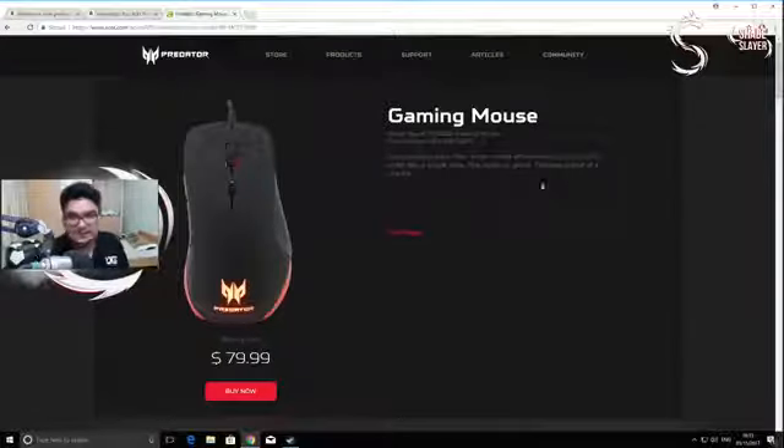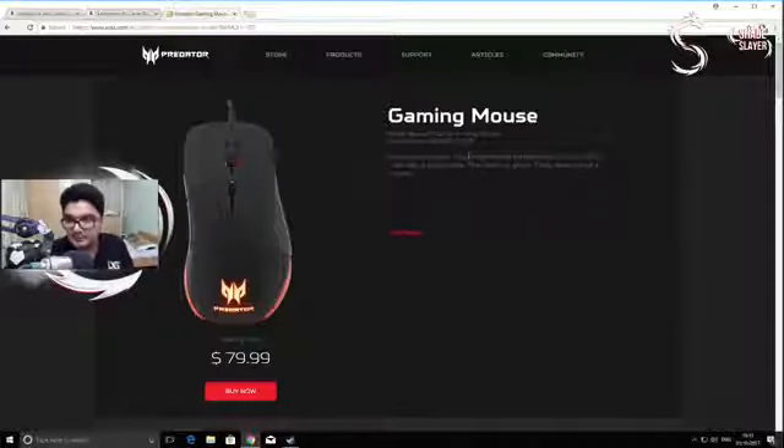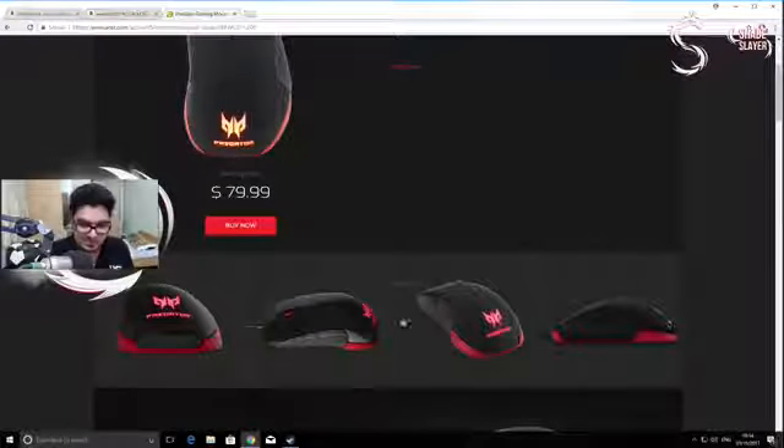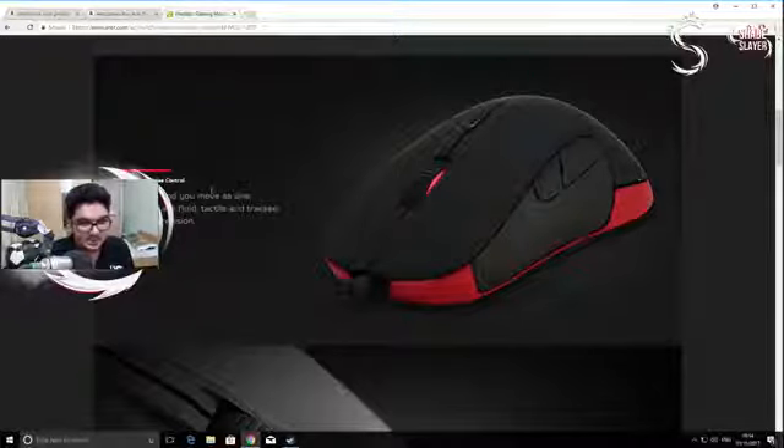So without further ado, let's quickly have a look at the features of this mouse before we head into the unboxing. Straight from the Acer website: gaming mouse, illuminated, pulses, your fingers glide effortlessly, scroll, swivel, slide. The mouse looks absolutely huge, which is fine for me since I do have large palms, though it might be an issue for some. It also looks like they've collaborated with SteelSeries — there's a lot of SteelSeries branding on the mouse.